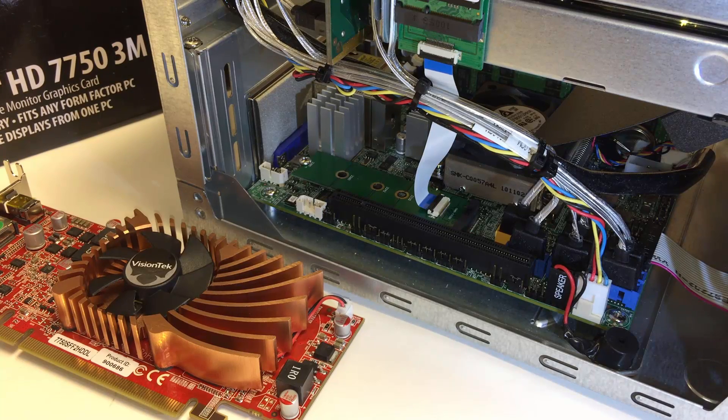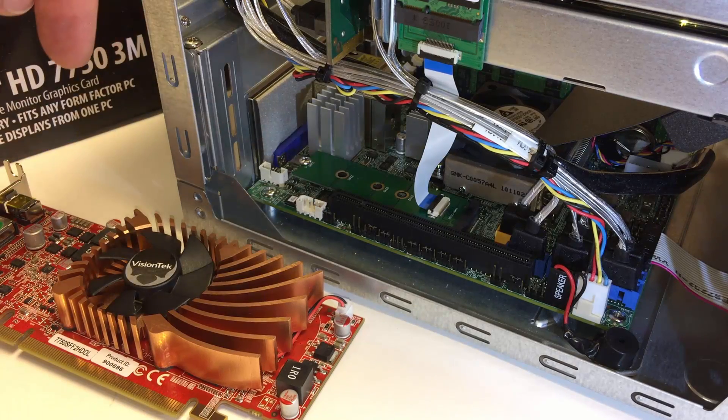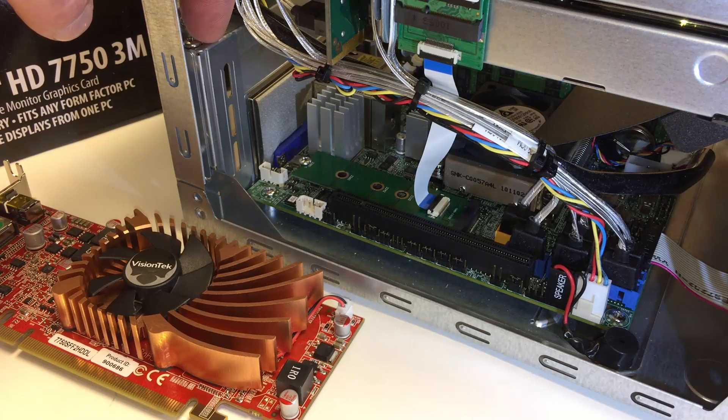Today I'm demonstrating the straightforward installation of the VisionTech Radeon HT7750 3M in this SuperMicro SuperServer Mini Tower chassis with one PCI slot. It's fairly straightforward and easy if you follow along with these specific directions, given I've done this a number of times.